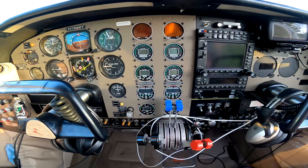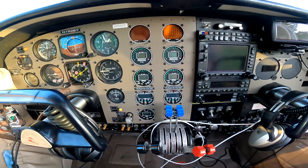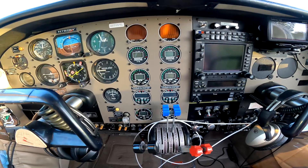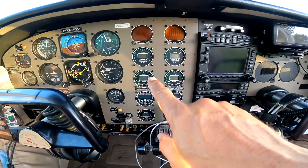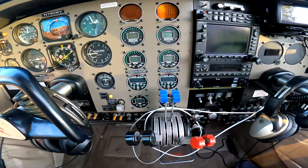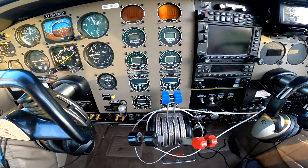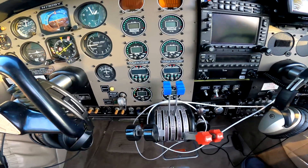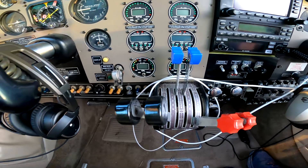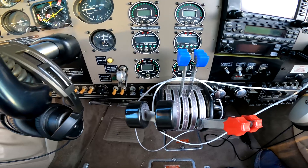Manifold pressure - that's a constant speed prop, so power is proportional to manifold pressure and RPM in some complicated way. RPM gauge is next. Then I have dual fuel flow indicators - that's my primary device for monitoring fuel. I don't trust my fuel gauges for anything. Down on the bottom there's oil temperature and pressure.